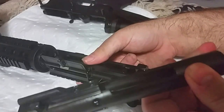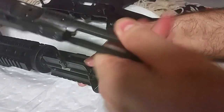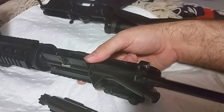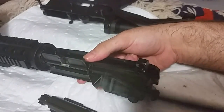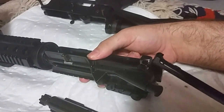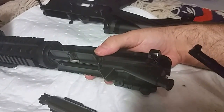This is a non-auto bolt carrier group. A lot of people have trouble putting the charging handle in with the bolt carrier group. I keep getting people asking me how to do it — people that are not that familiar.